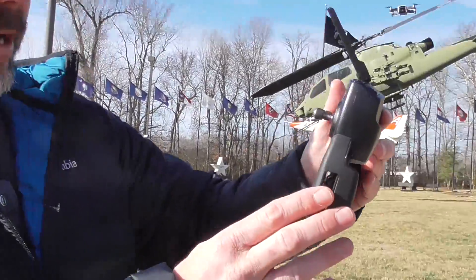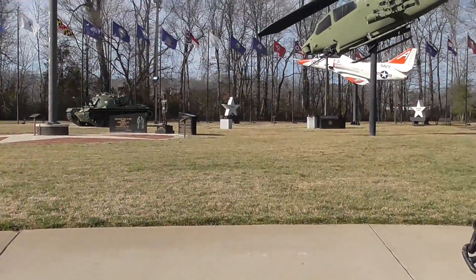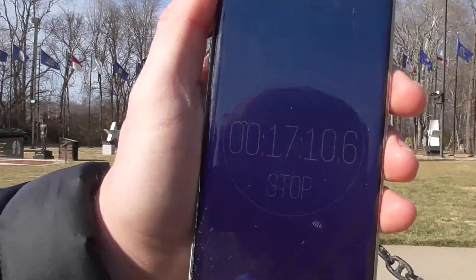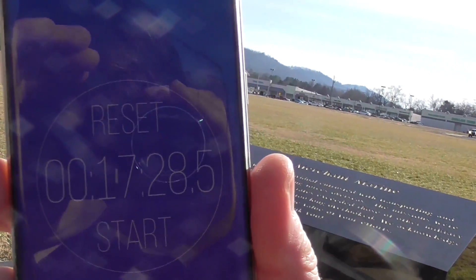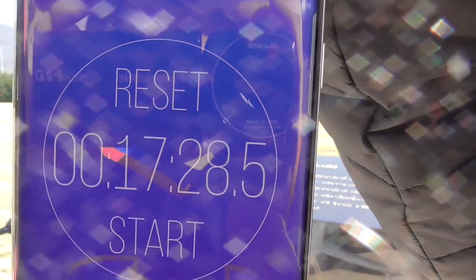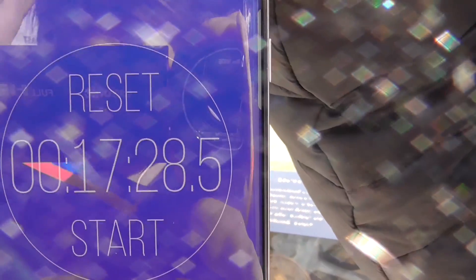We got her down to 19% battery — just take my word for it. We're right at 17 minutes, 17:28 on the stopwatch. And that was at 18% battery remaining. So that's our GPS mode result.